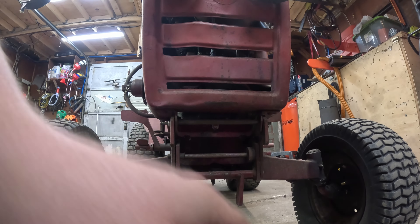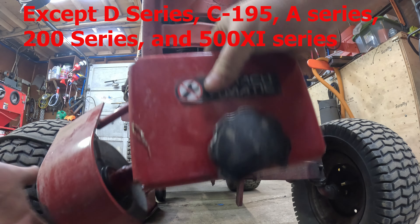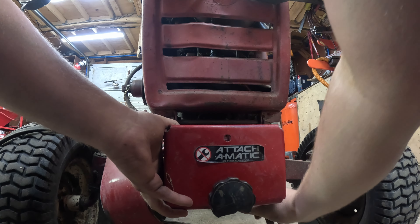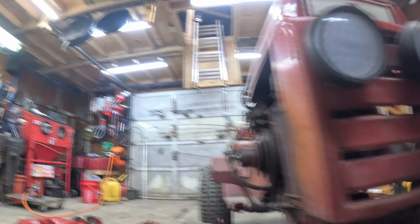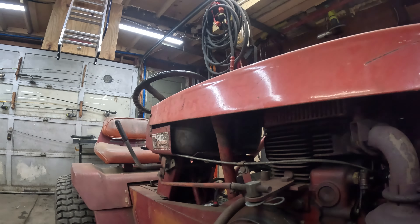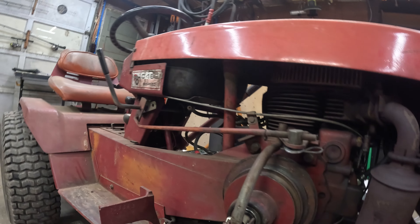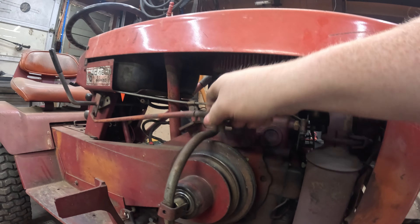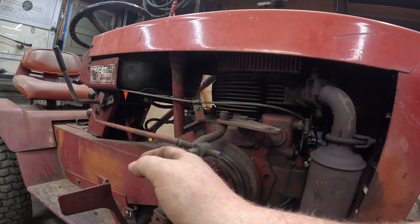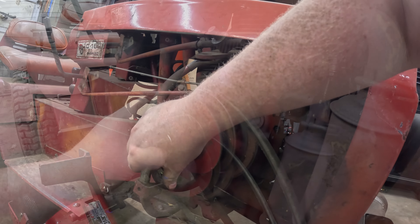It looks like we cleaned out underneath it, but we did not sharpen the blades. Let's go ahead and sharpen them real quick. With our inch-and-an-eighth socket, we break the blades loose. When I sharpen blades, the first thing I like to do is take a putty knife and scrape any buildup off the blades, because it will affect your balancing.